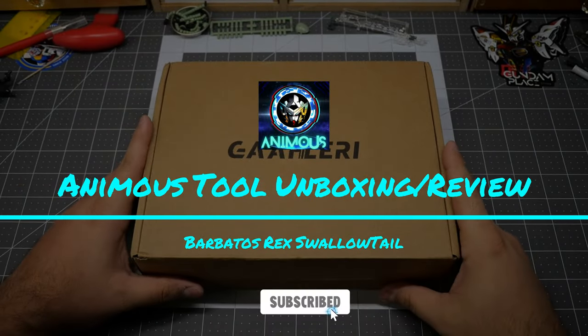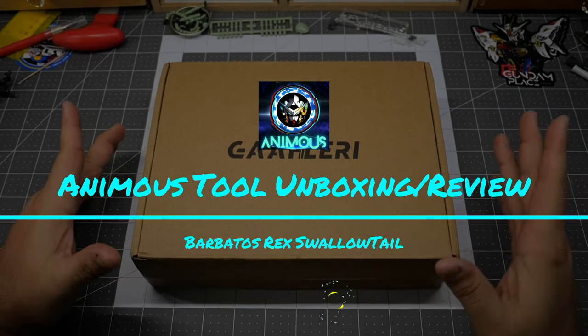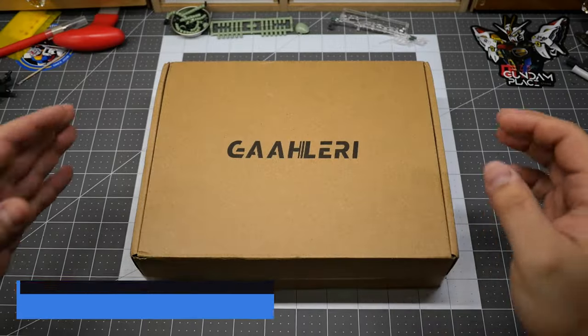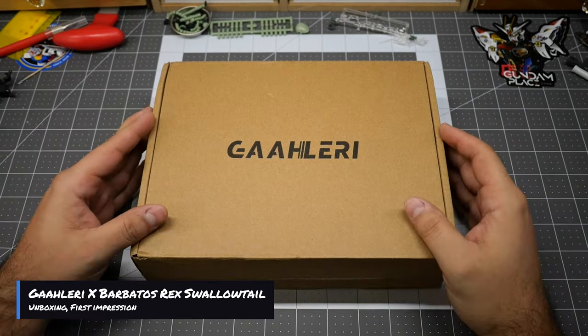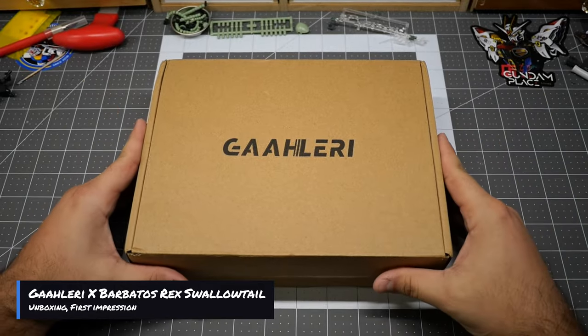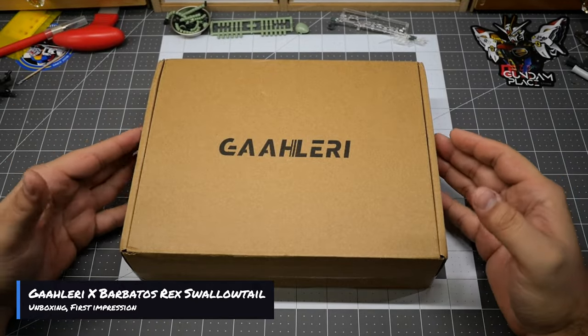Hey, what is up everyone and welcome back to another Animus unboxing. Today we're going to be unboxing the Barbatos Rex Swallowtail. Let's get right to it. In this video I decided to do something a little different — I've already done an in-depth review of the Swallowtail, so I decided to just do an unboxing of the new Barbatos Rex collaboration with Gallery, the Swallowtail.